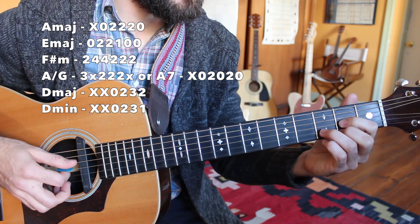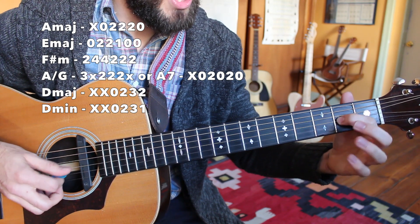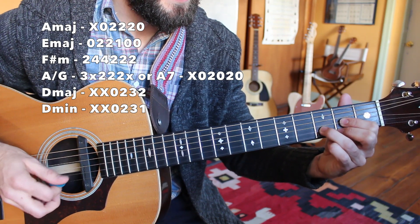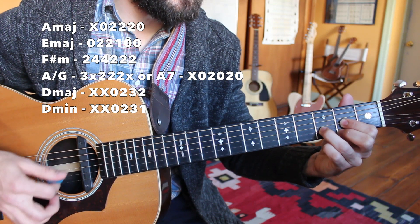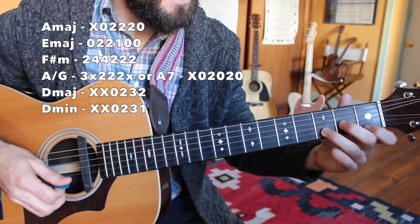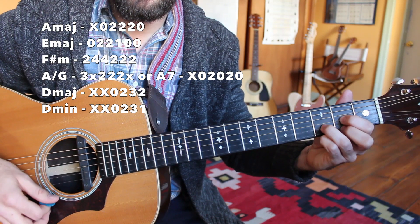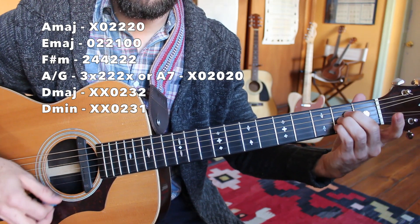Finally we're going to the D major chord. I got my little peace sign right here on the second fret of the G and also second fret of the high E string, my third finger in between on the B string, third fret. Nice easy transition to D minor: that is my middle finger now on the second fret of the G string, my first finger here on the first fret. So the ring finger stayed put, and back to A major for the resolve.